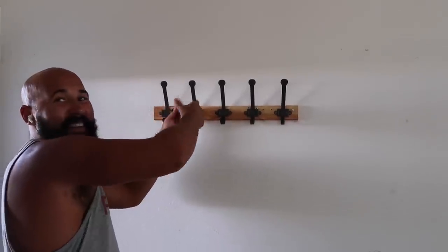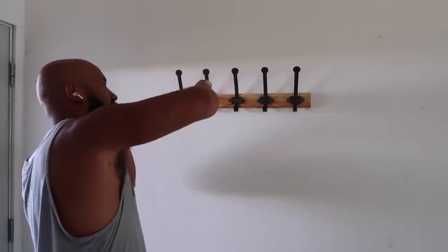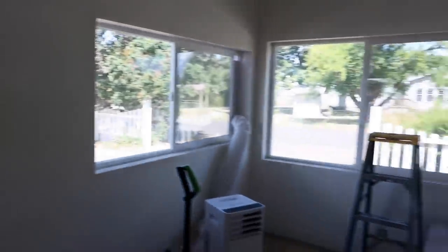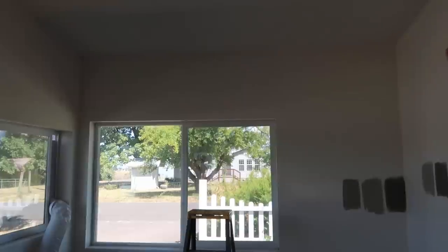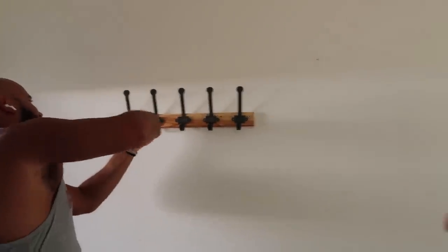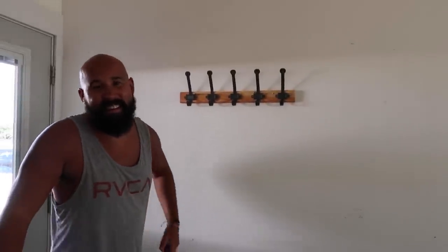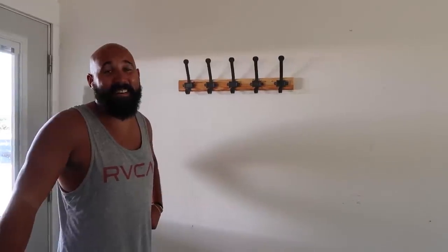Zach has been cleaning the entire room and getting everything out of here so I can just get in and paint. We're not going to need that anymore because I'm building a whole mud room area right here — it's going to be amazing. You don't even know the vision, but it's going to be good.